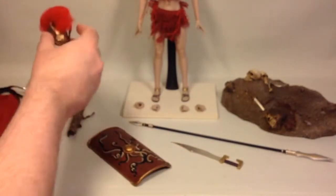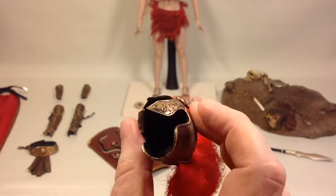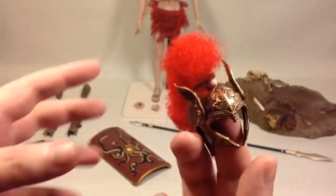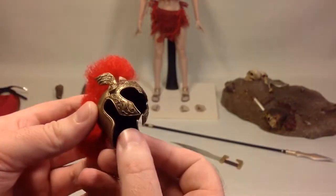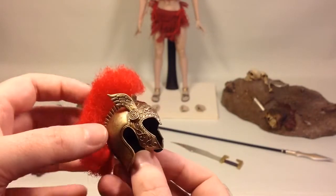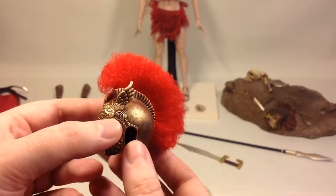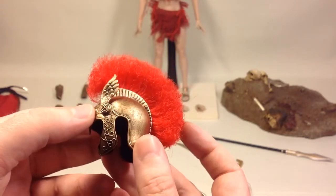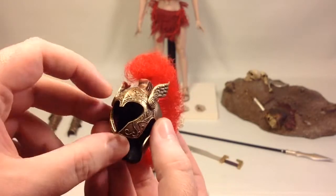And you have her helmet, which is also plastic — the same black plastic painted with the same brass paint. Really nicely detailed and black washed. Beautiful work. You've got the red mohawk that the Spartan warriors are known for on their helmets. Nicely done.